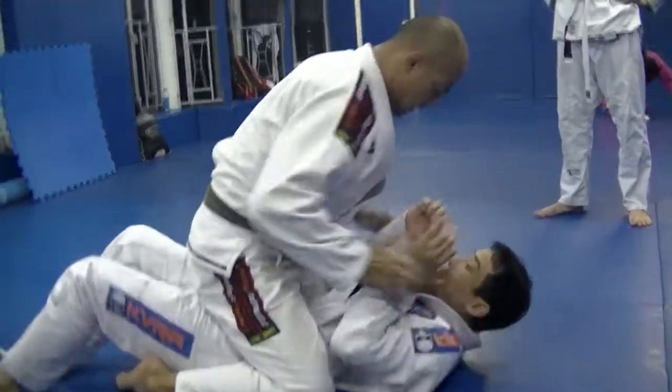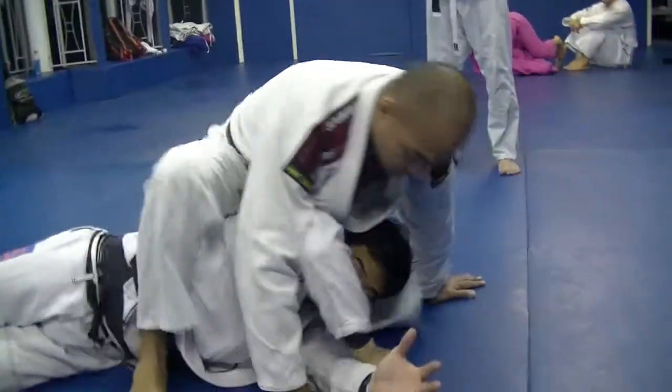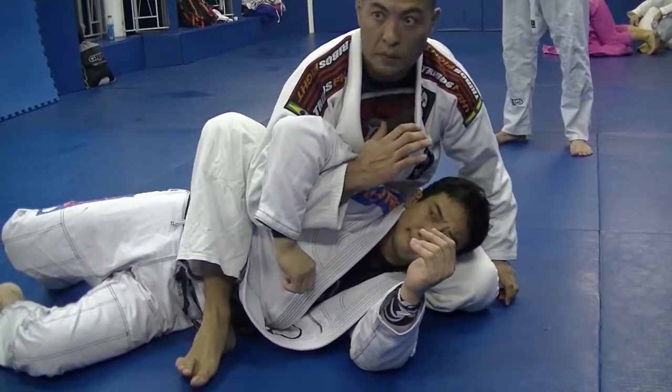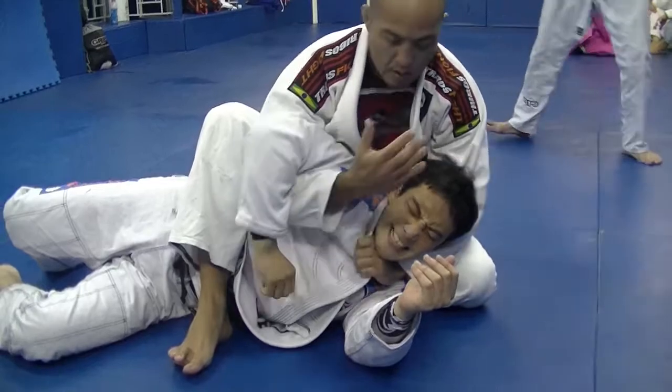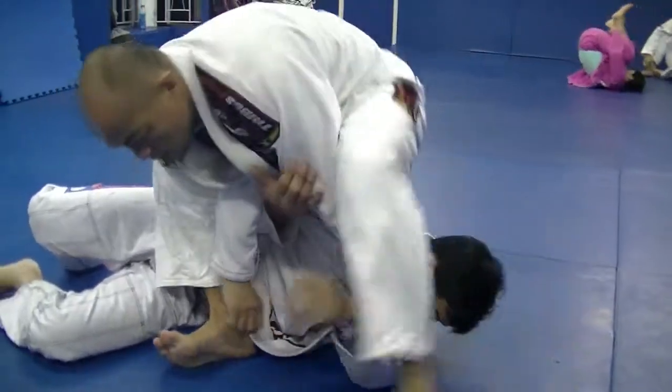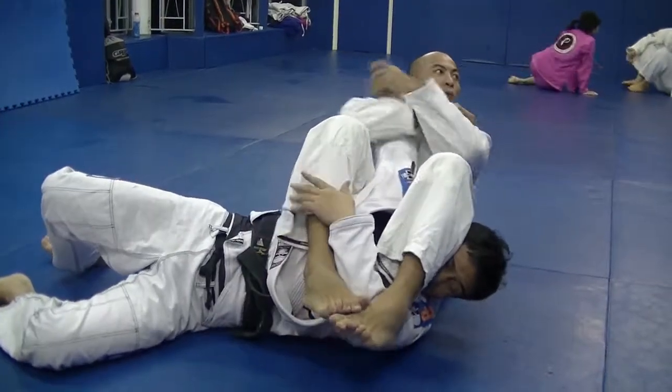Step number two: when he reaches, you're going to switch here. I'm going to sit on his back, control the arm. Then you go for number one — choke. Number two: push the face, step, and go for the arm. Okay?